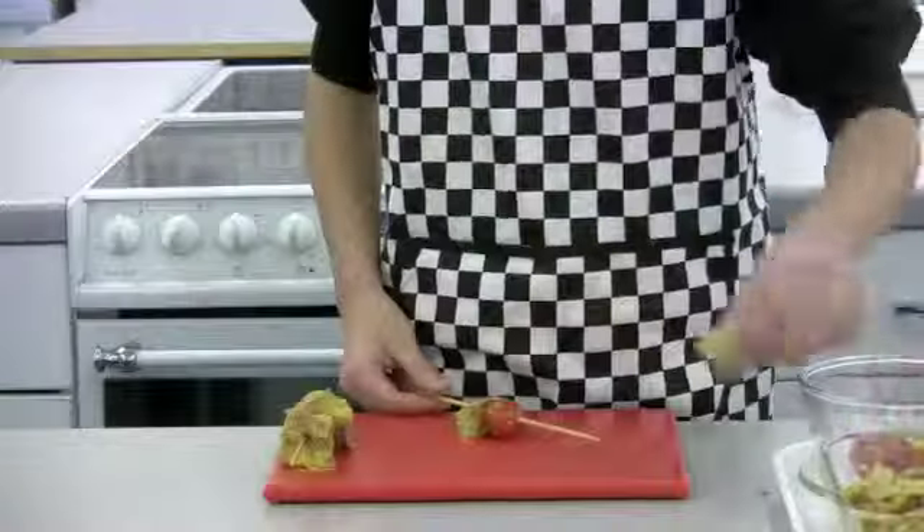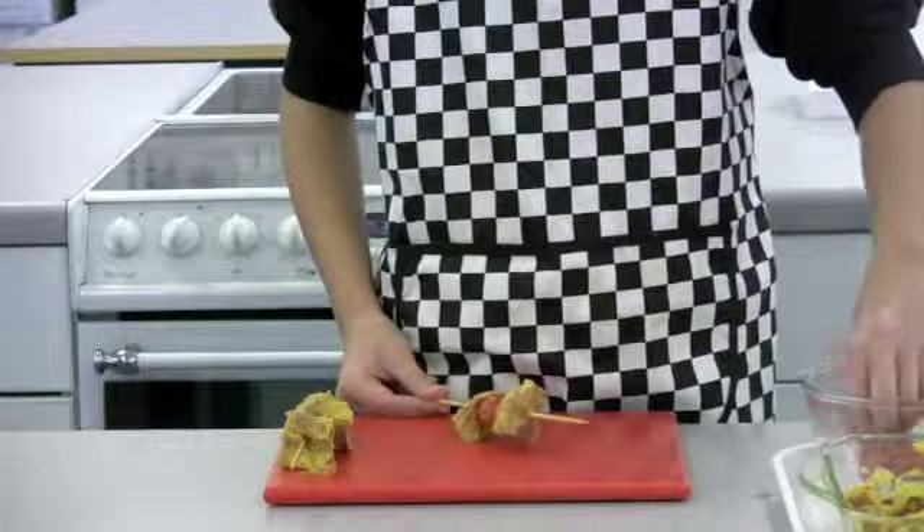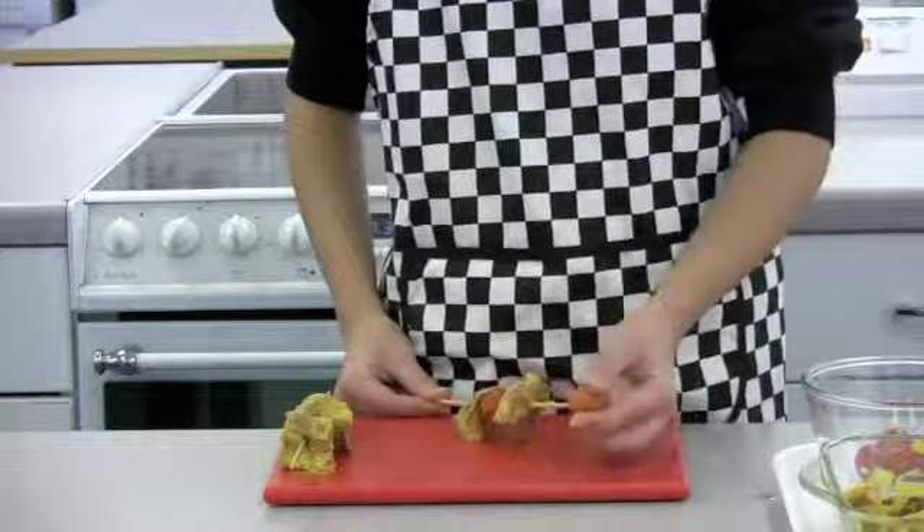Next, thread the beef and cherry tomatoes onto 6 short metal or wooden skewers. If you are using wooden skewers, soak them first in water to prevent the wood from burning when cooking.